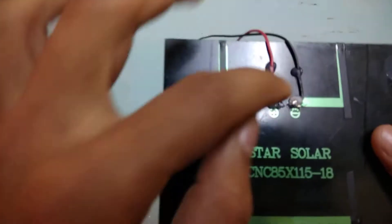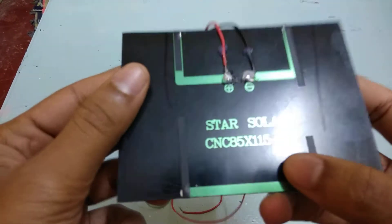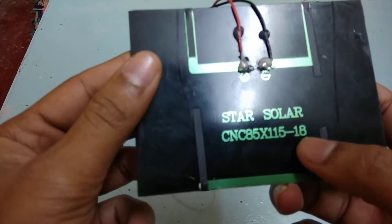It does not come with any wires — they just give you the panel. I have soldered these wires by myself. It says '18' on it — I'm not sure if that's a voltage rating, but it's not 18 volts; it's a 12-volt solar panel.